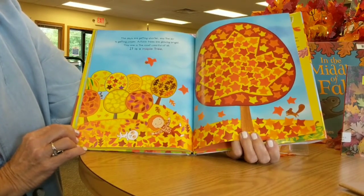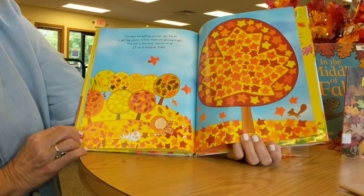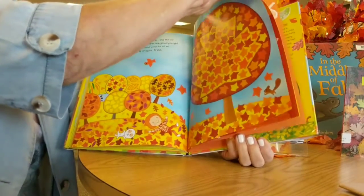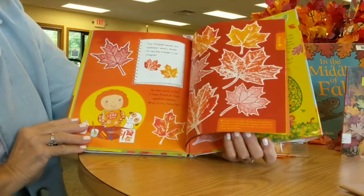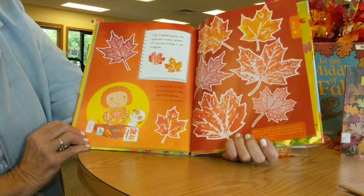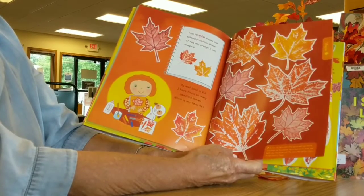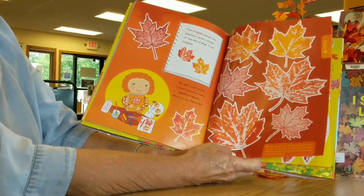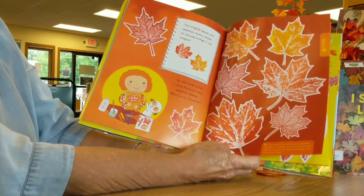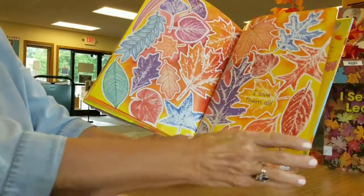The days are getting shorter and the air is getting colder. Autumn trees are growing bright — this one is the most colorful of all, the maple tree. Here in Ohio you can see all the beautiful colors now starting to change. The maple leaves are splendid, every shade of red and orange I can imagine. My leaf book is full. A tree can have both little leaves and big leaves. The shape of the leaves, the presence of lobes and teeth, and the pattern of the veins are the best ways to help identify trees. I love them all.